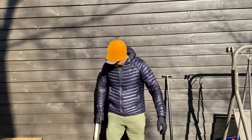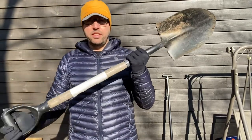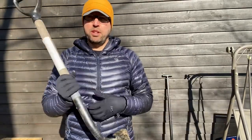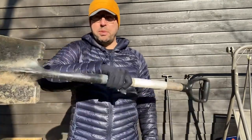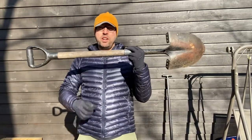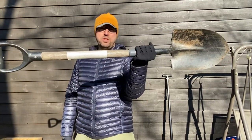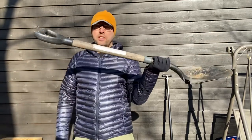The first one I bought when I started overlanding was this Craftsman shovel. I got it at Lowe's — I don't remember exactly, maybe 20 to 25 bucks. I had this on the outside of the Tacoma for two years. You can see it's worn and a little rusty from the sunlight, but it's held up really well. It was a great shovel.